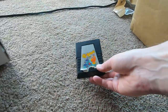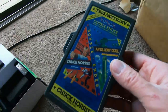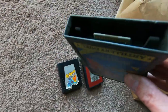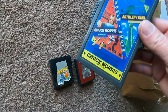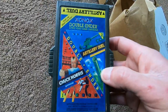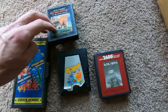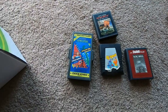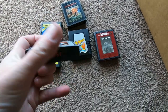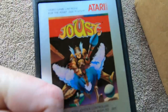Q*bert — super rare for me at least. Solaris — that's why I bought this. The double-ender — you guys that don't know much about Atari, it's two games: Chuck Norris and Artillery Duel. Sick — that's why I bought that, I hope it works. And a bunch of spare games for my bundles. Joust in really nice condition — I may substitute my joust and keep this one.